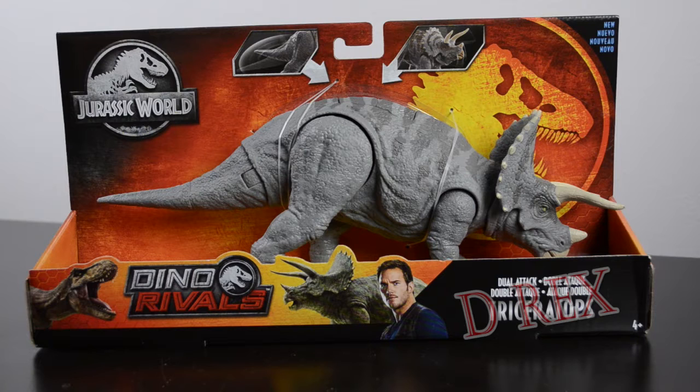I think someone had said that this paint pattern is from an older design of the Triceratops — I bet you guys know. If you see in the upper right-hand corner, the box does have the little black corner that says 'New' in four different languages. We have two action shots, one for the tail action and one for the head action. We have the Dino Rivals logo and the artwork with the T-Rex, the Triceratops and Owen, and the Jurassic World logo in the top left.